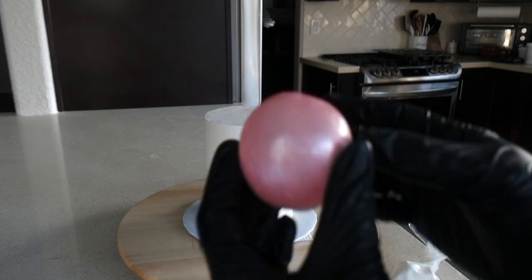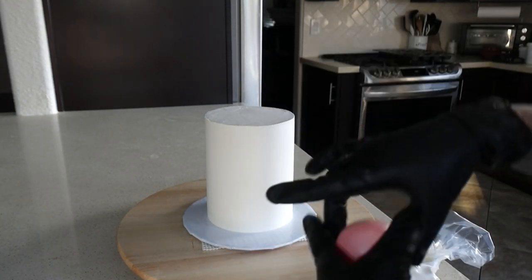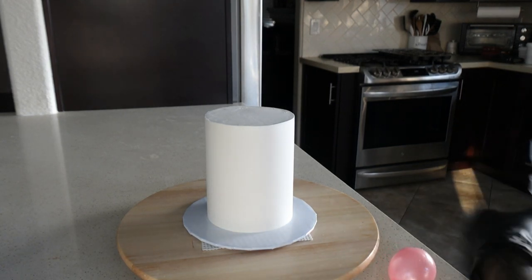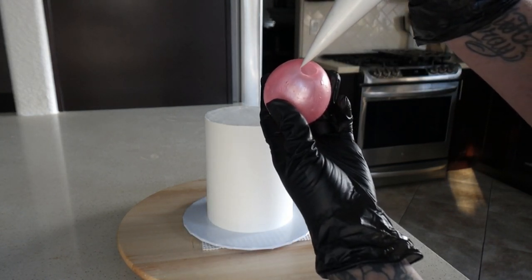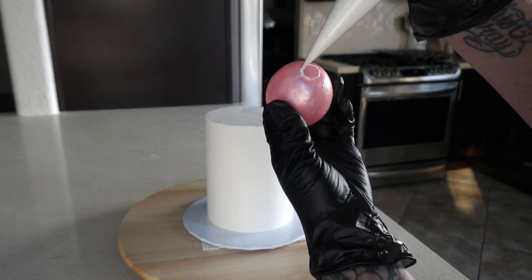Now for the fun part — we get to attach our gelatin bubbles to the cake! This is just a buttercreamed cake, iced with Italian meringue buttercream and set in the fridge so the buttercream is nice and firm. I'm going to add a little bit of buttercream to the opening of my gelatin bubble, and this is where I'll be able to attach it to the cake.